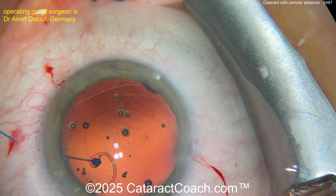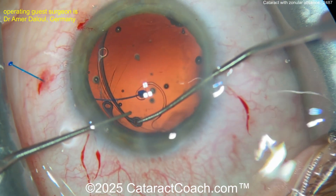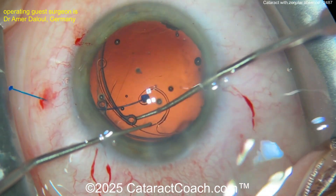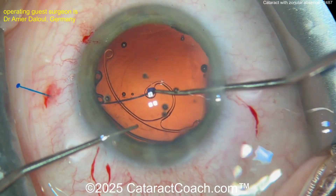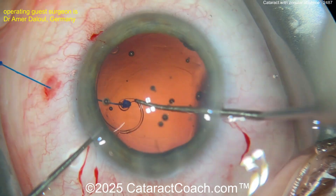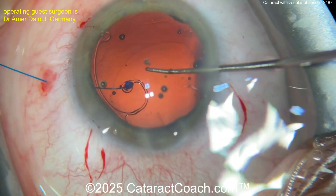You may have to trim that a little bit more. Now going in with a CTR in the bag as well — be careful, don't get them too locked into each other. The capsular tension segment and the CTR sometimes want to bump up against each other. A cohesive viscoelastic really helps with that. Good job — CTR went into the capsular bag. You've got the CTS there, now stabilizing things.